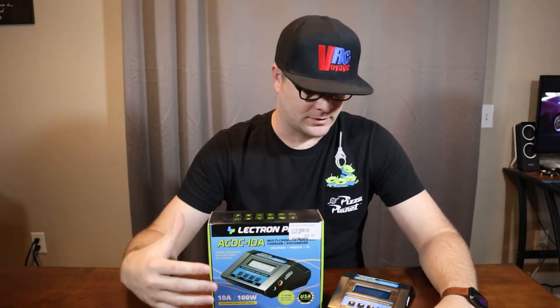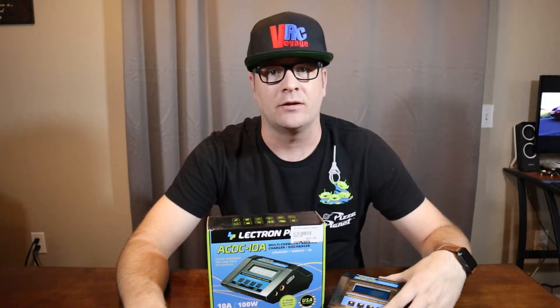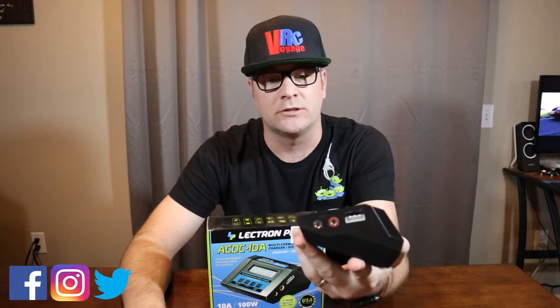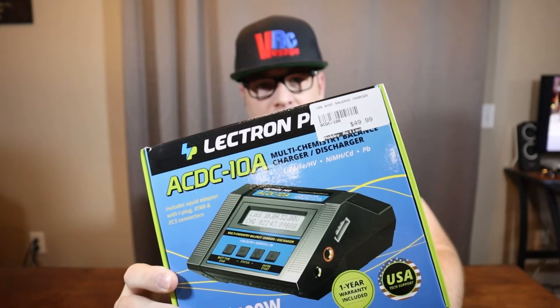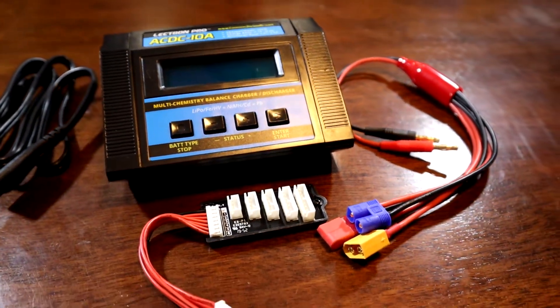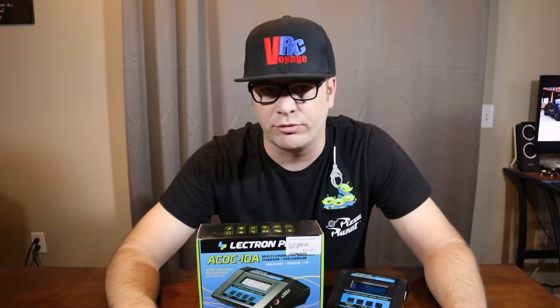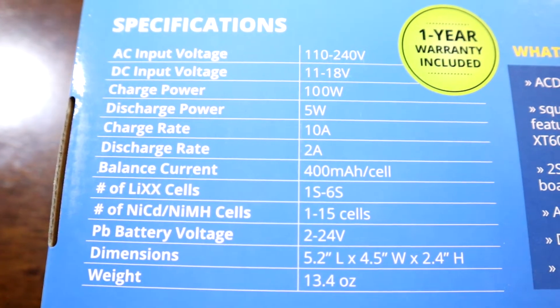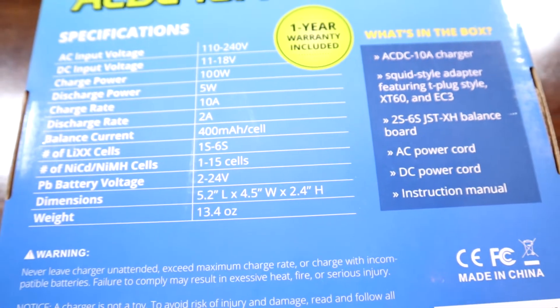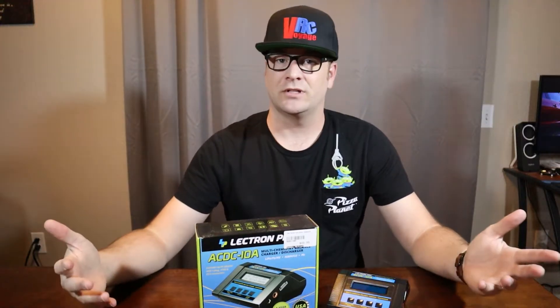Welcome back to the channel. We've got the Electron Pro AC DC 10A charger here from Common Sense RC. This is going to be a tutorial setup video on how to set up this charger for a LiPo balance charge. It's about a $50 price point, 10 amp AC/DC charger covering one through six cell lithium polymer batteries, as well as nickel metal and lead acid — pretty versatile at a really good price point.